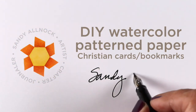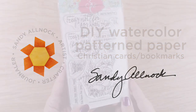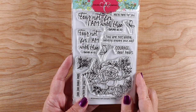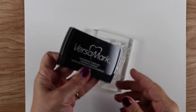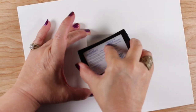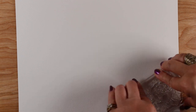Hi there, it's Sandy Alnach, and I'm going to make my own patterned paper to make some cards and bookmarks today. I'm using the new set from Colorado Craft Company — it's got a flower, some butterflies, some scripture sentiments, and other card-type sentiments that you can use. I'm stamping on Arches cold-pressed watercolor paper with Versamark ink, which is a clear ink, and I'm going to cover the whole page with it.